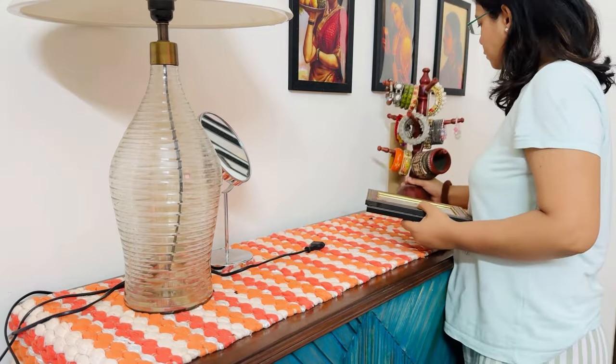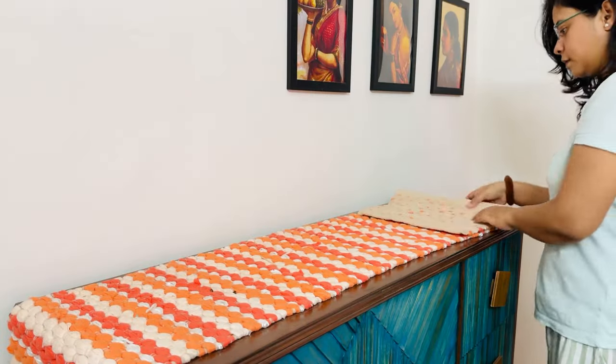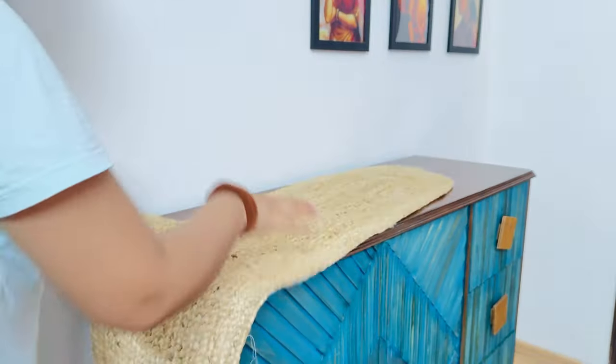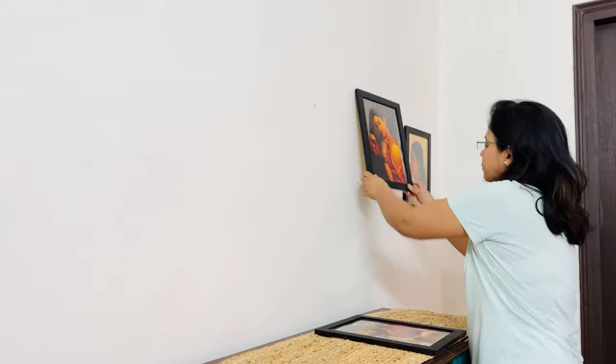If you are watching my channel, you will get to see affordable products and I share the styling ideas. If you haven't subscribed yet, please do it right now. Here I am going to clean this area. I have spread this runner, which you can also use as a floor runner — it is jute.